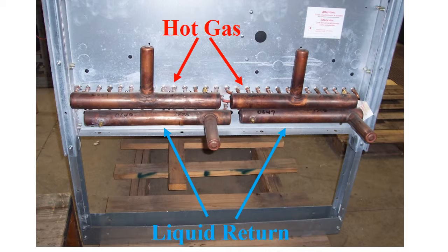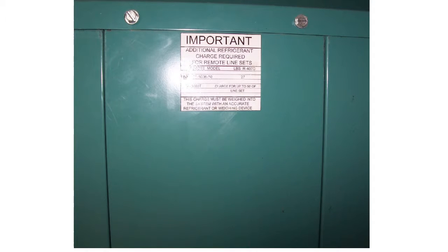The line set is sized for distances up to 50 feet. If the distance is greater, contact DCA and have the dehumidifier serial number handy for instructions as to possible increases in both the line sizes and extra refrigerant charge. The dehumidifier is factory charged and the line set and remote condenser receive a field charge, which is printed on a decal on the dehumidifier.